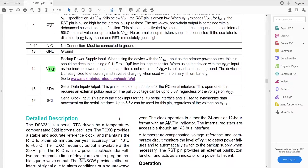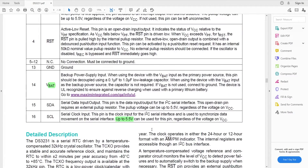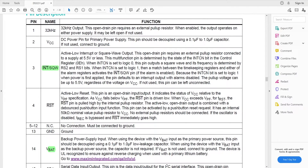Looking further into the datasheet, the SDA and SCL pins are compatible up to 5.5 volts, which is very convenient — we can connect it directly to a 5-volt microcontroller. So that covers the datasheet. Let's now connect it to our Arduino on breadboard that I built in the previous video; I'll put a link in the I-button.